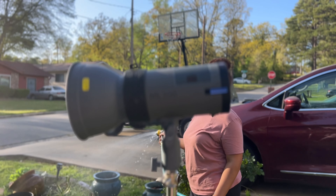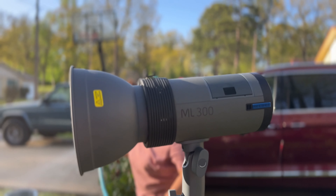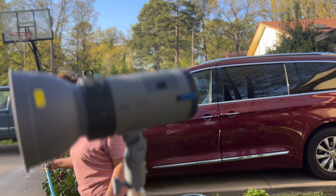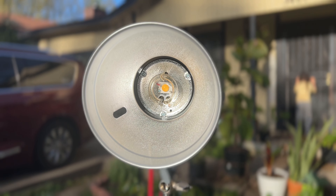All right y'all, it is that time — an hour and a half before sunset. We're gonna see what this Newer ML300 can do. We got it out, the ML300 by Newer. We're gonna get a chance to shoot out here right now in this beautiful sunset I have behind me. I'm gonna use it as a hair light and see how it works out.